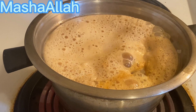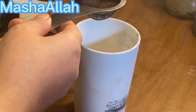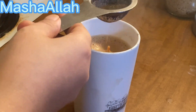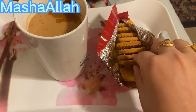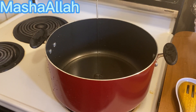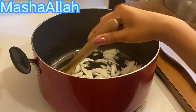Here I am making tea and with the tea I will take a few biscuits. This is now lunchtime and I am making a dish — first I took a half cup of oil.